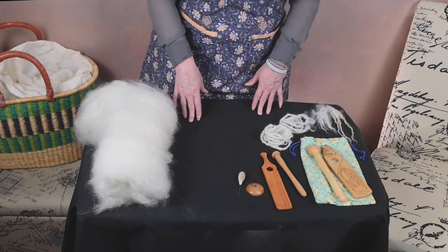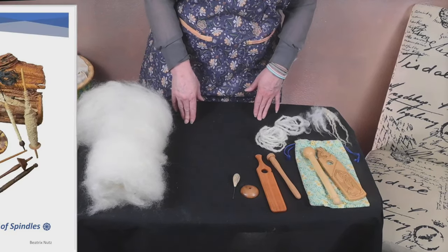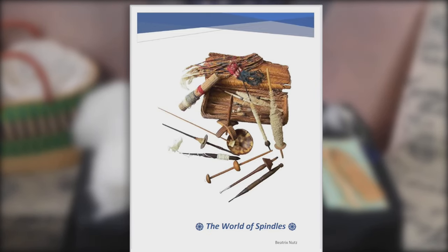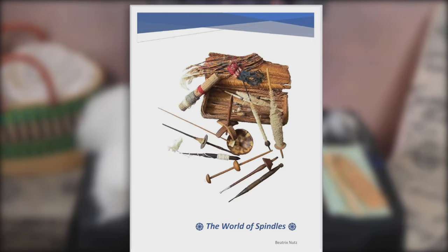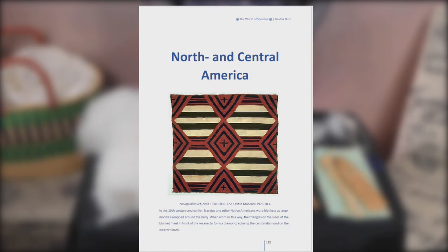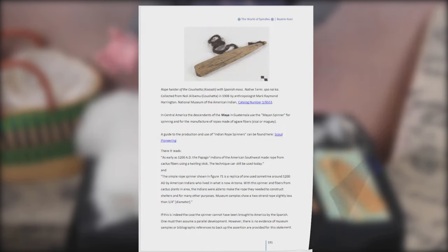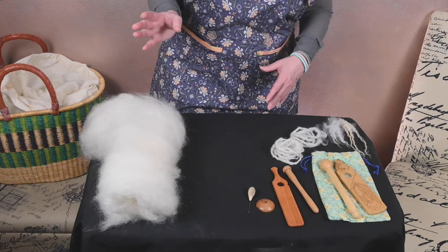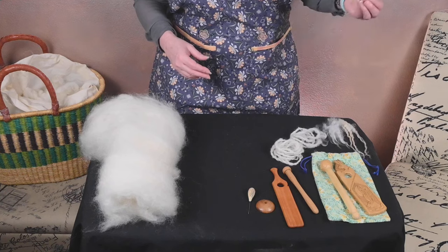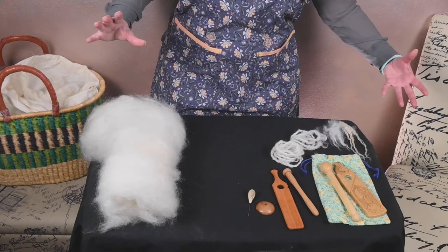Today's spindle spotlight is a Mayan spindle. I want to step back for just a second and talk a little bit about 'The World of Spindles,' which is an ebook by Beatrix Knutz. It is a compendium of distaffed spindles, and what's brilliant about it is that it's organized by region. As I was reading through that book, I realized there's this beautiful evolution of how tool styles travel from region to region.